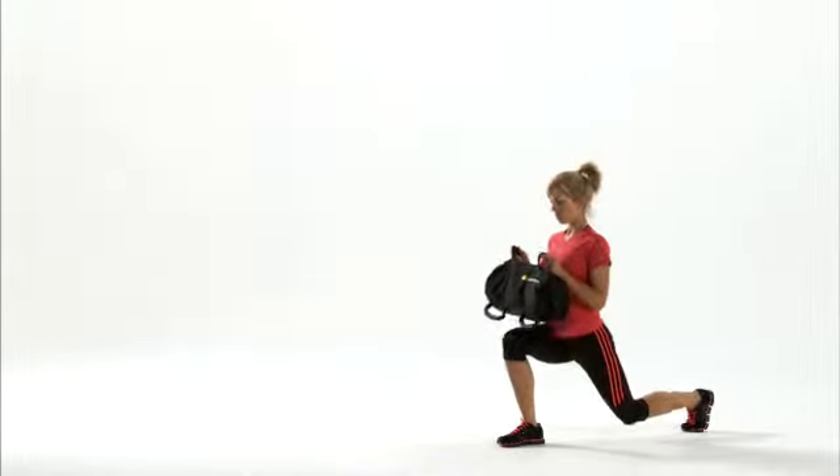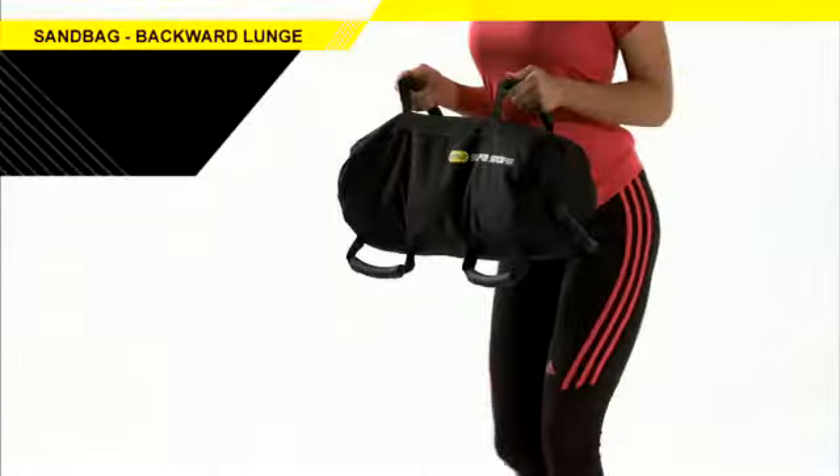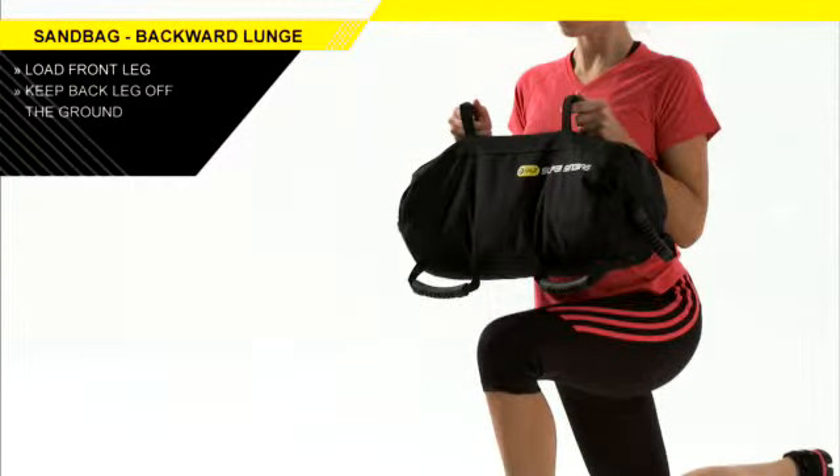Doing backward lunges with rotation with the Super Sandbag is an outstanding way to gain lower body strength. As you step backward, keep most of the weight on your front leg. Keep your back knee off the ground and stay strong in the back hip.